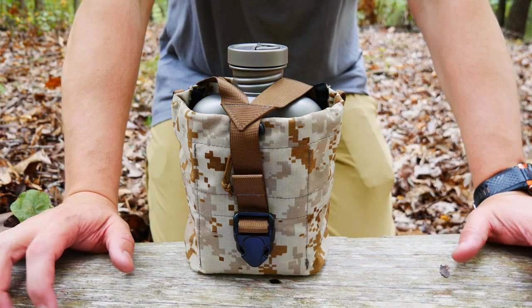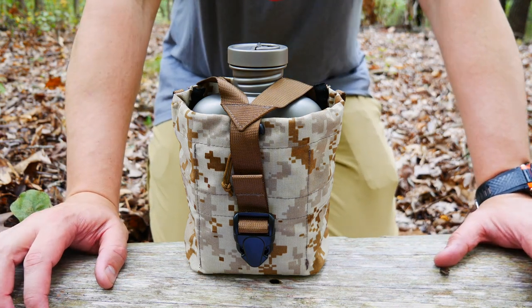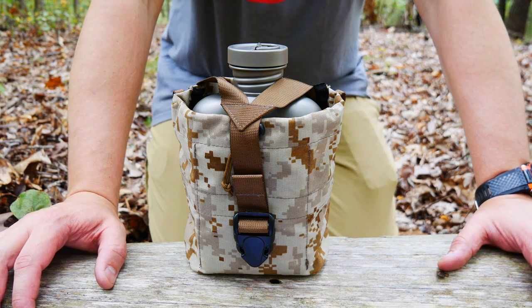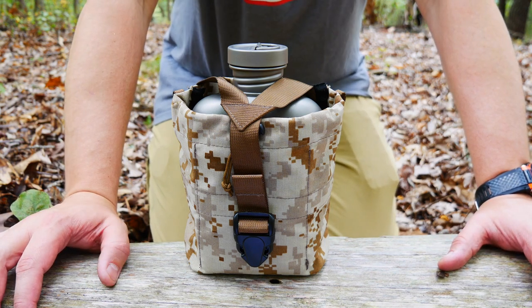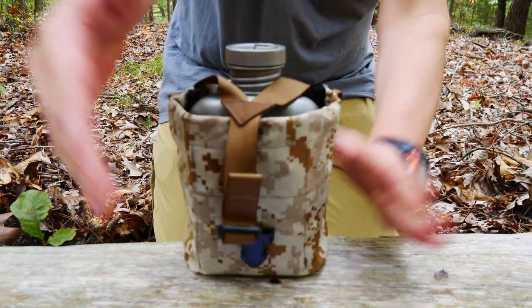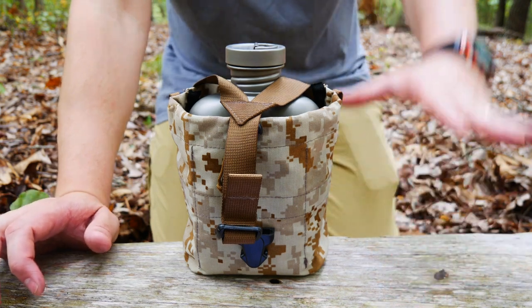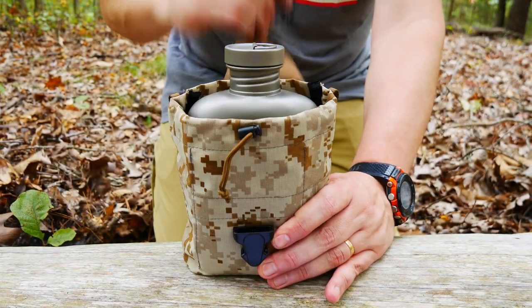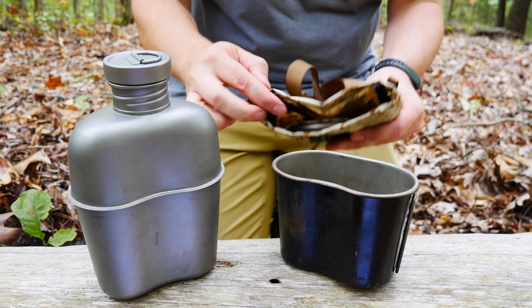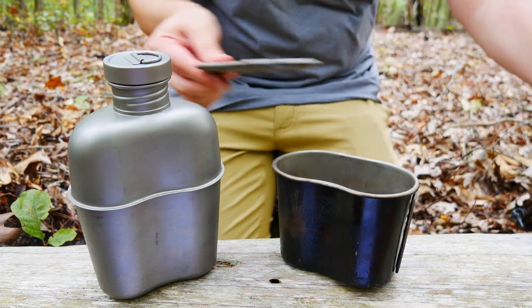Let's jump right into this and look at our first titanium canteen cook kit. This is the first one that I bought, which is the Keith Titanium TI-3036 Canteen Mess Kit. It is co-branded by Heavy Cover, meaning they're made in the exact same place. Some have a Keith stamp on them, some have a Heavy Cover stamp. This is the case that came with the Keith, and it does have a nice little sleeve for the top, which is very handy.